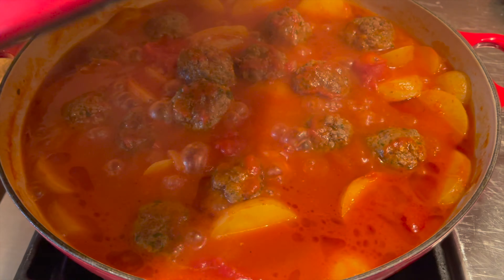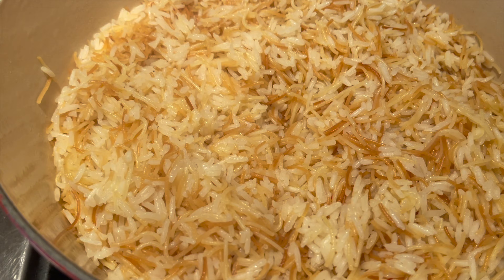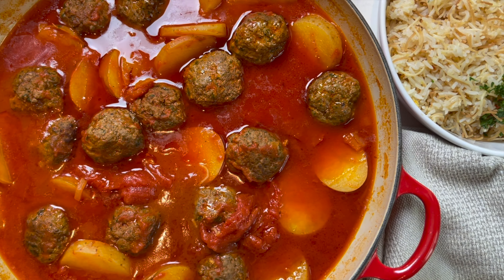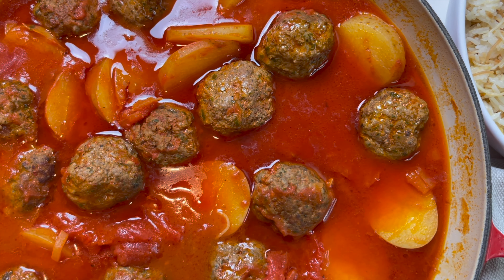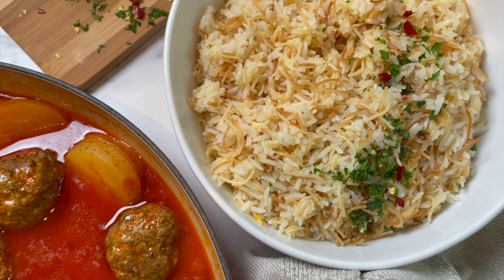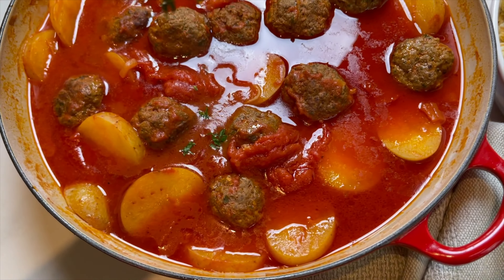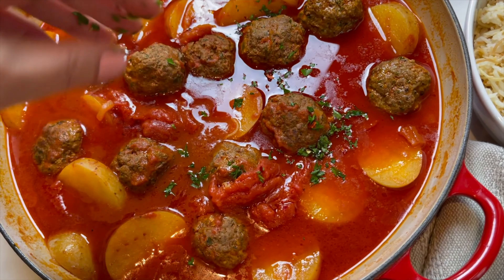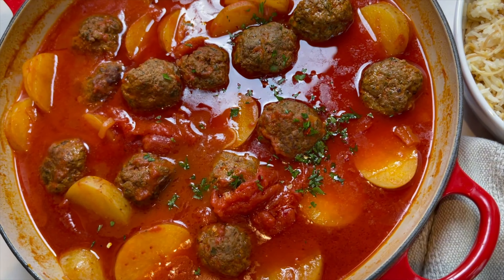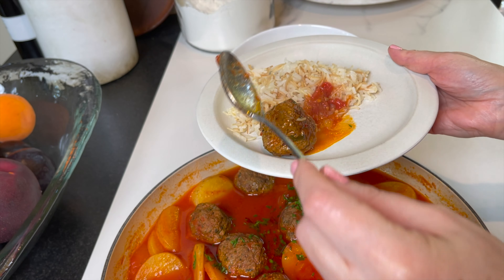This dish is amazing, especially served with rice and vermicelli cooked in butter. I really hope you give this recipe a try, and if you do, leave me a comment below. A great rice and vermicelli recipe is already on my YouTube channel — I'll leave the link in the description box as well. Until next time, bon appétit!